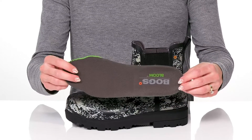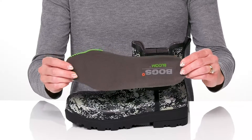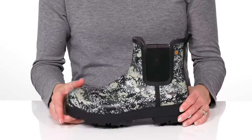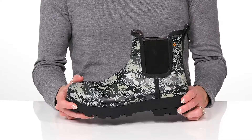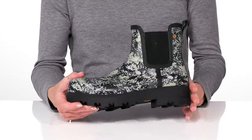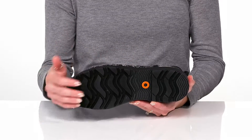They have a removable Bloom footbed that is algae-based, so it's going to be great for you as well as the environment. There's awesome rebound and cushioning for comfort and energy return, as well as a slip-resistant outsole that is grooved and grippy.